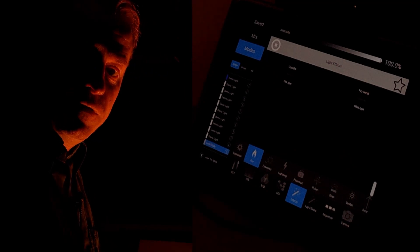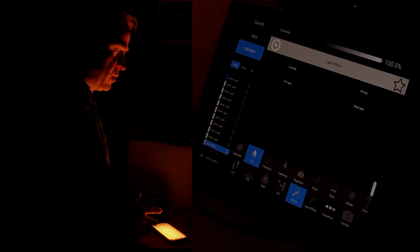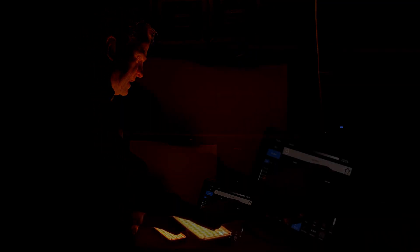You can select how much it flickers — no wind, breeze, windy, or storm where it's really flickery. No wind or breezy is best. The candle or fire mode is really beautiful; it has gorgeous roll offs and actually looks convincing.